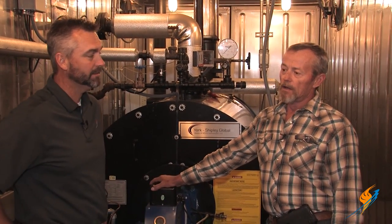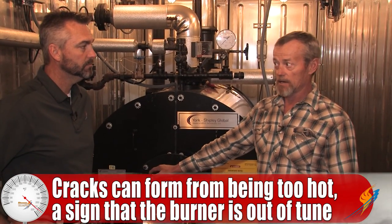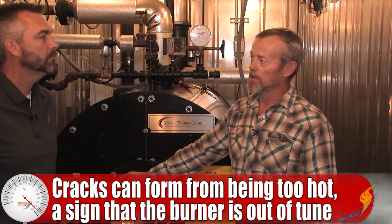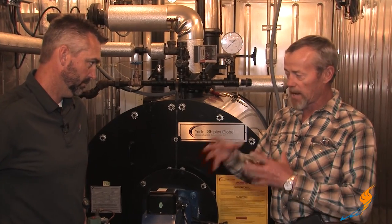Most times a cracked diffuser means the burner has too much heat on it because it's not adjusted properly — it's burning at too low a firing rate where it doesn't have enough air to push the flame off the diffuser and keep it cool. That will burn the diffuser up pretty quickly. The burner is not efficient either: if it gets cracks, it's not mixing properly with the air, so you're going to have CO going out the stack. Dollars going out the stack — we don't like that.